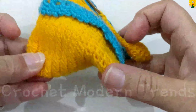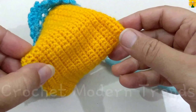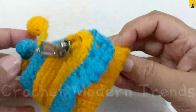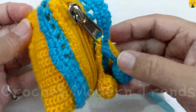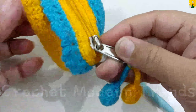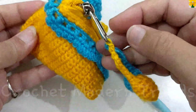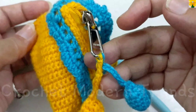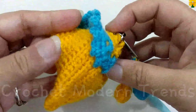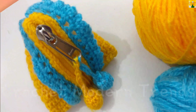This beautiful little pouch is going to look like this when it is completed. You can make them in as many colours as you like to match your outfits. This can be a very good gifting option too. Thank you so much.